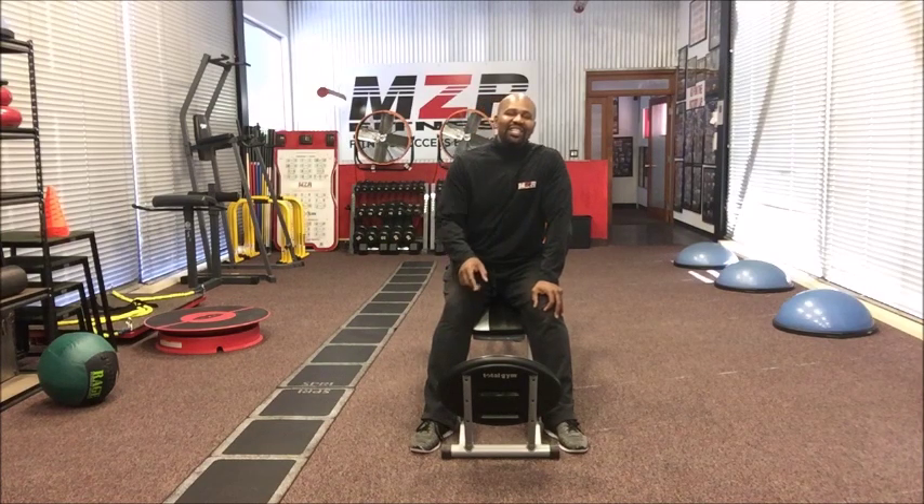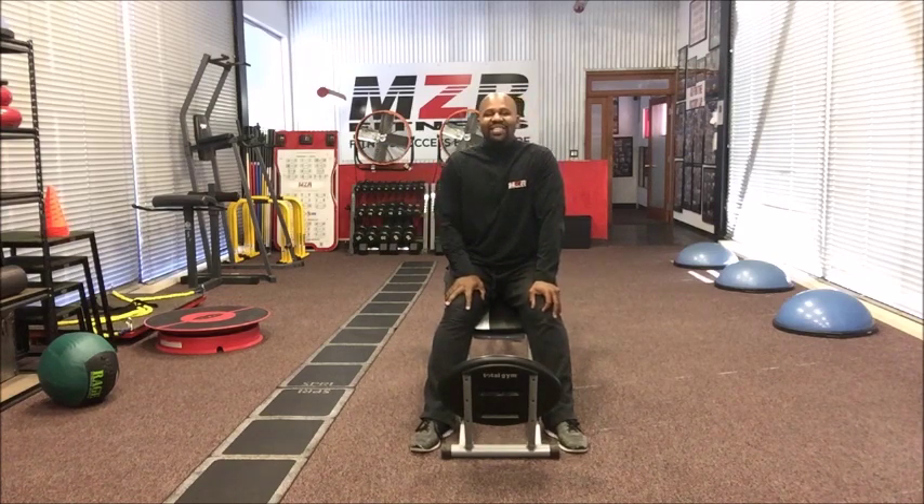I'm going to show you two exercises that you can do in your Total Gym Fit today that's going to have you becoming a better trail runner in no time.